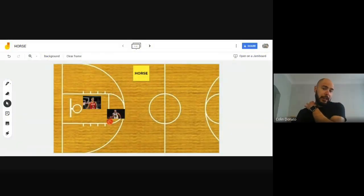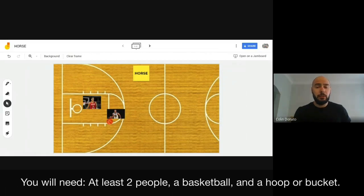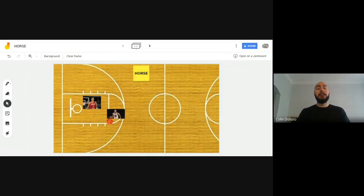Today we're going to be looking at the game of HORSE. It's a fun game that you can play with just one other person — two in total — though you can play with more. You can adapt this game if you have a basketball hoop at home, or you can use a bucket or a clean garbage can. Just make sure the area and equipment you're using are safe, and ask an adult if you're not sure.